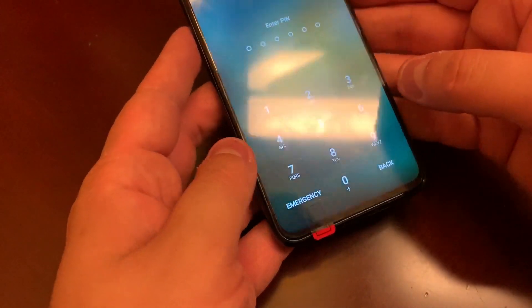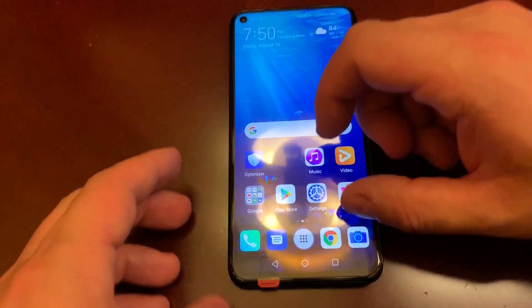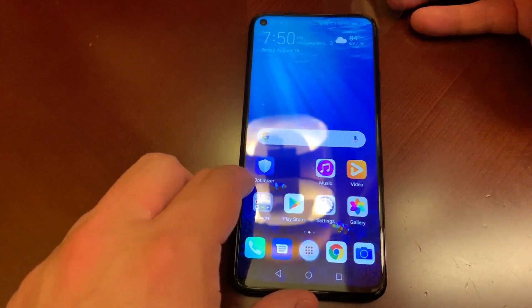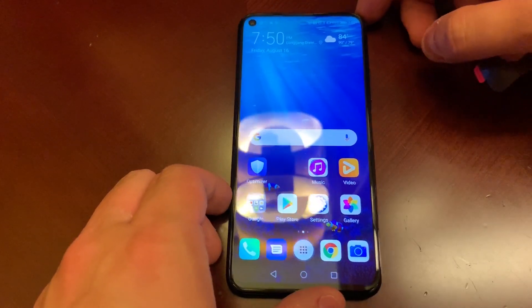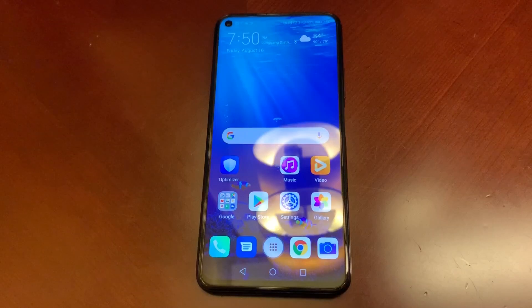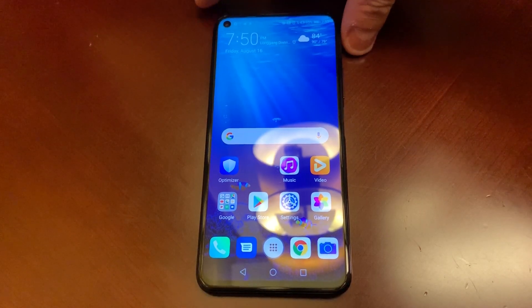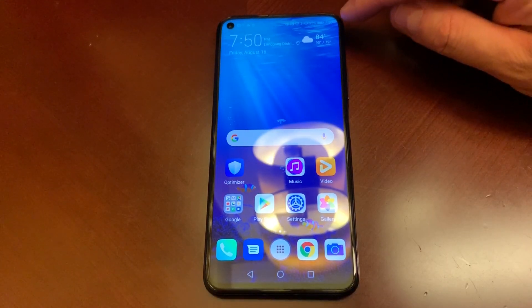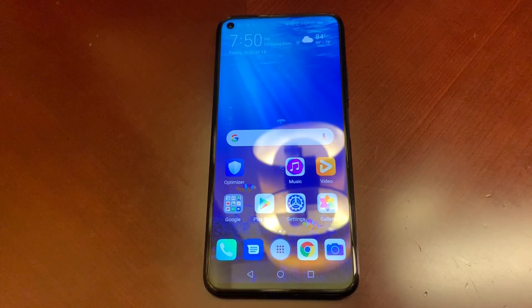Let's take a look at the front of the device, which is covered by not one but two pieces of plastic. If you're familiar with Huawei devices, you'll know the reason for the second screen protector is usually because there's no oleophobic coating. Oleophobic coating is a coating on displays that keeps it from catching too many fingerprints. Most premium phones have it, but Huawei has been known to skimp on it, and if you take the second screen protector off, you'll get fingerprints all over the device.